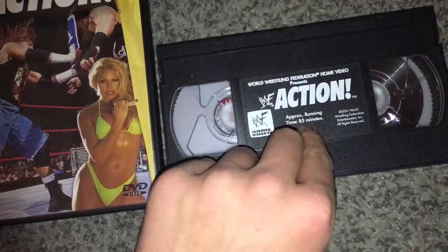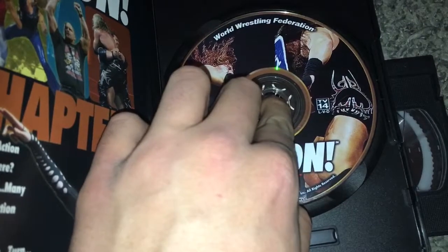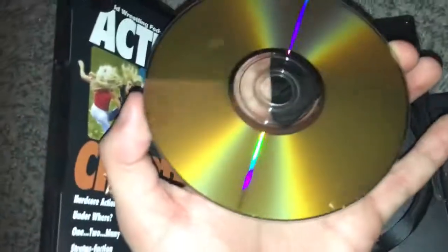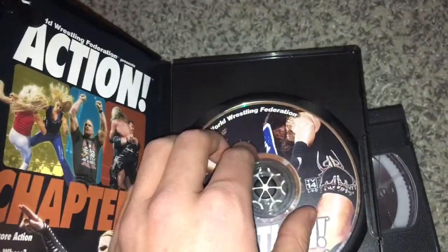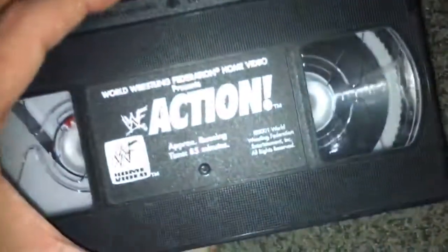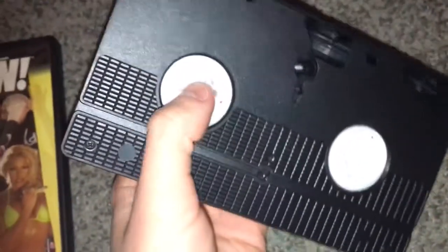There are some advantages the VHS has. Unless your VCR eats up your tapes — which a lot of people have problems with, though I never experienced that — DVDs can get scratched. If they get too beat up they could stop working. Unless you really abuse a VHS tape, that's never going to happen. I mean, I have a little crack on mine but it still plays fine.